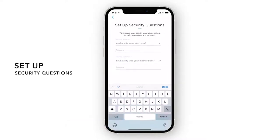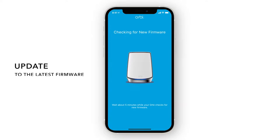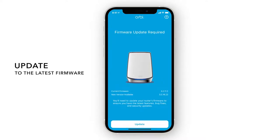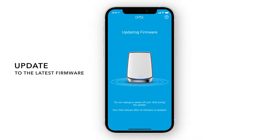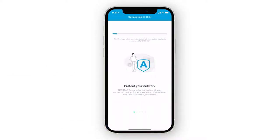Just in case you forget your admin password, you can use these security questions to reset the login credentials. Your new settings are now being applied. We recommend updating to your router's latest firmware version. If you changed the Wi-Fi name and password from the default settings, give your router a minute to reboot and apply these settings.